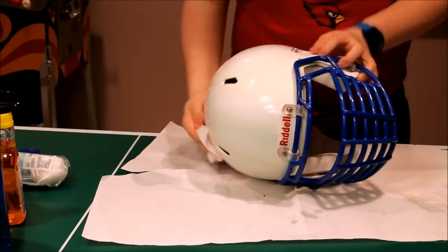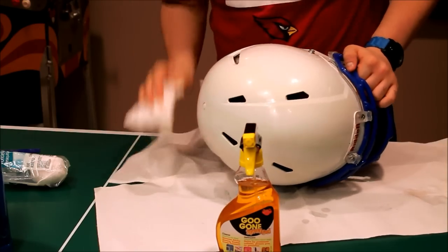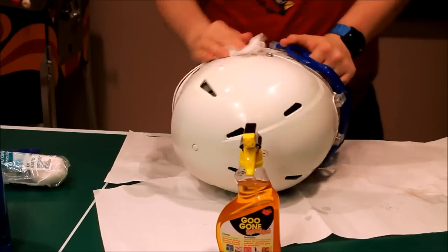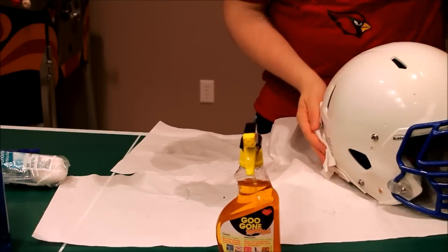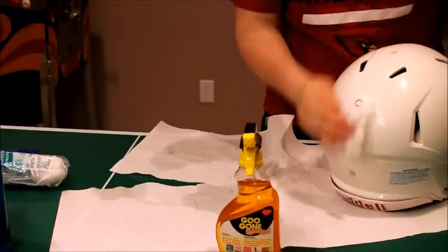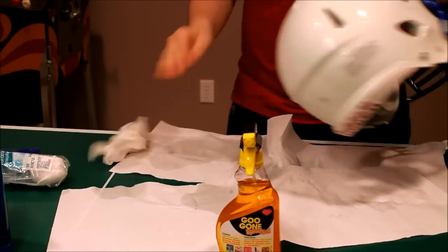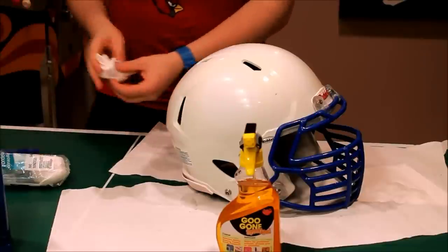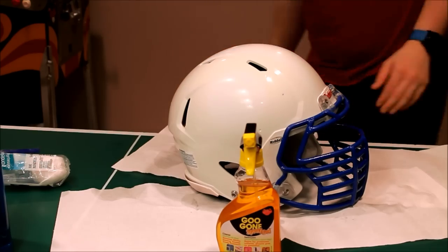This bottle was $7 at Home Depot or Canadian Tire. For you Americans, they sell it at Home Hardware, and I know Walgreens has it as well — just go to any of those places and pick it up. It's really good stuff. Now the helmet is nice and clean. The only way to tell is with a feel test — it definitely feels good.